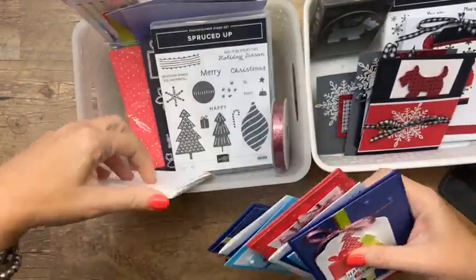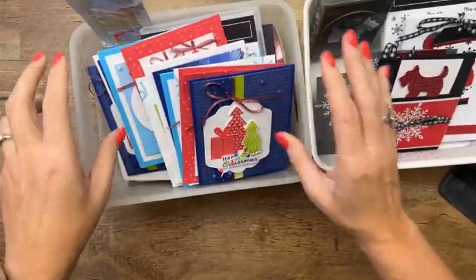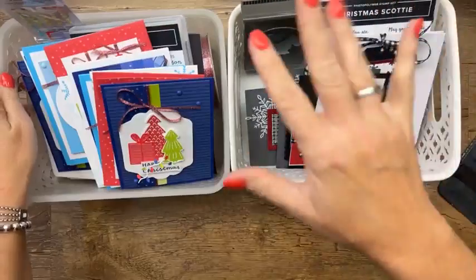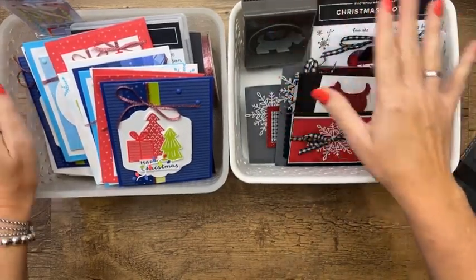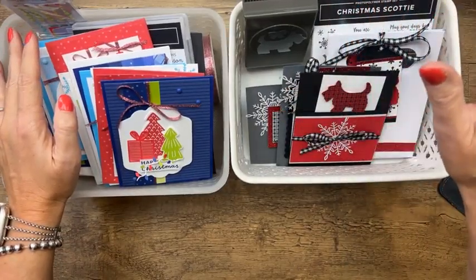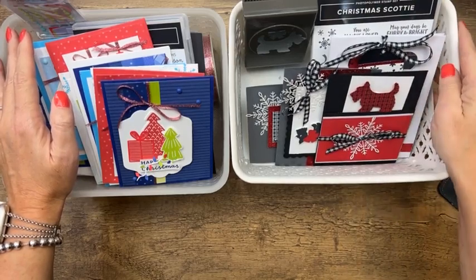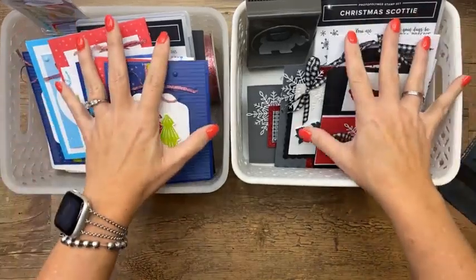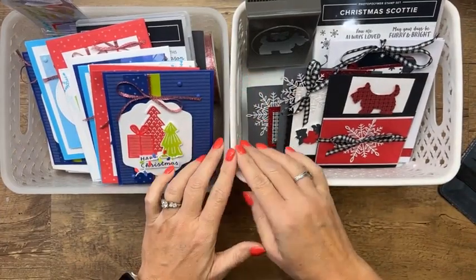The Spruced Up class features the Spruced Up bundle. You get paper, glimmer paper, embellishments, and ribbon in that kit. There's a third kit that's a bit uncertain — I didn't plan it out very well. This is my downline Debra's class. We planned these two classes for our retreat, and there's something on back order, but don't worry, I will work it out.